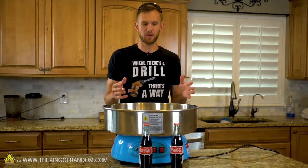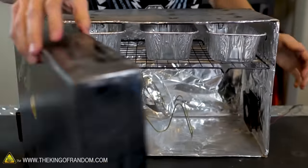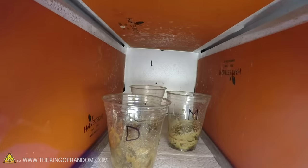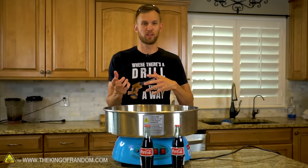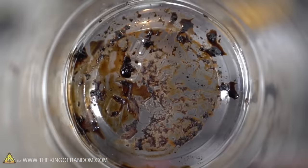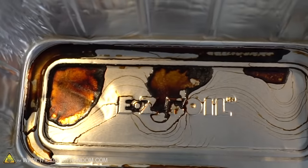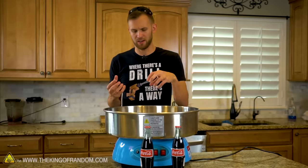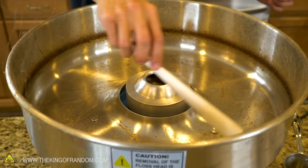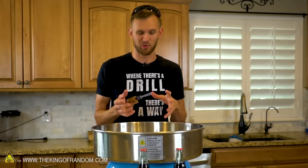I started trying to think about whether or not this is something we can do. In the past, we have dehydrated soda and freeze-dried soda, comparing what happens with high fructose corn syrup versus real sugar. In both of those cases, with the freeze-drying and the dehydrating, we got sort of a thick syrup. We didn't get anything that really looked like a hard candy or a dry powder, which is the kind of thing we would normally want to put into the cotton candy machine.